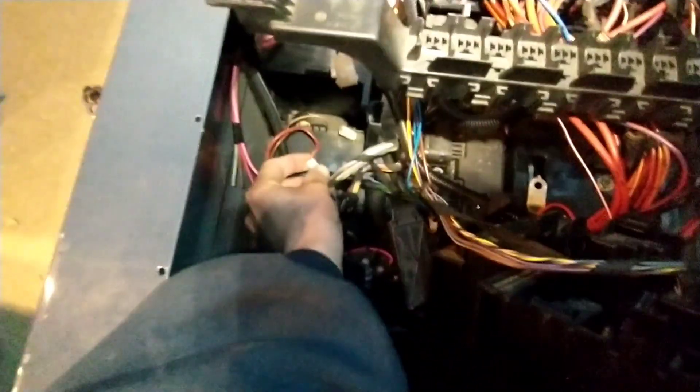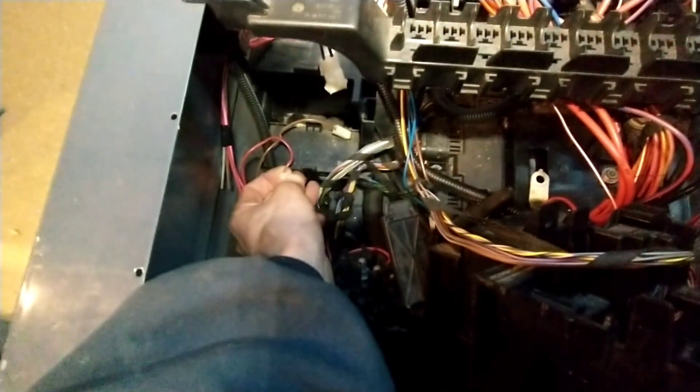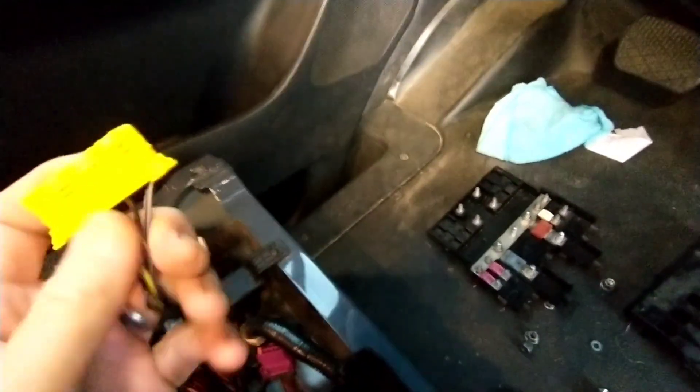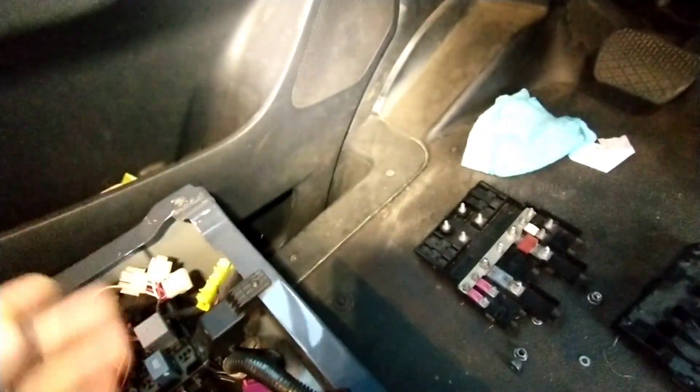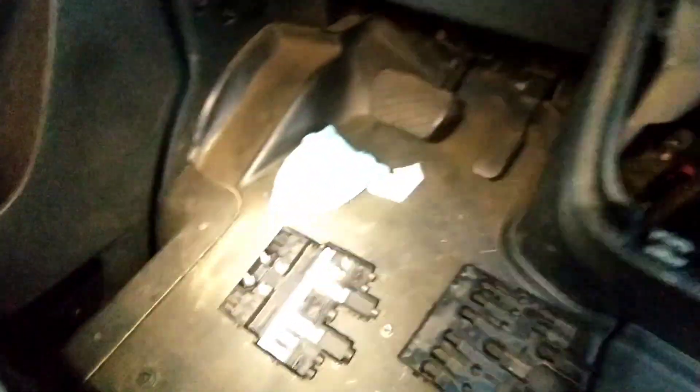Also of note: this is the little backup battery down here. If you do not disconnect this prior to unplugging your airbag module when you're pulling your seat out, you will get a warning light. Make sure you disconnect this connector and disconnect the main disconnect down there before you disconnect this, or you will get a light that can only be reset with Xentry or at the dealer — so be mindful of that.